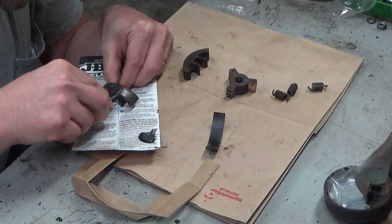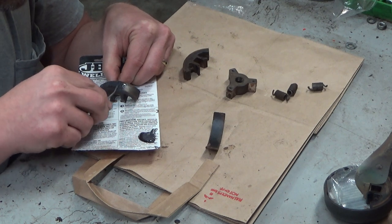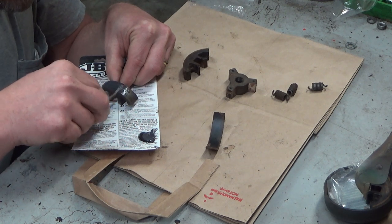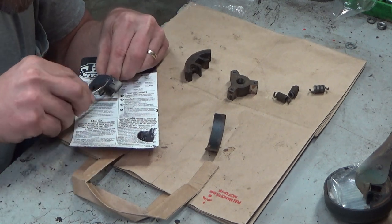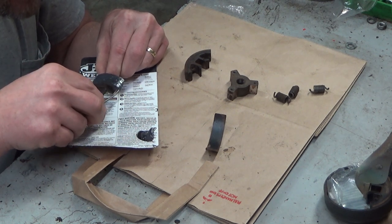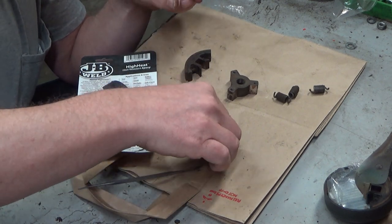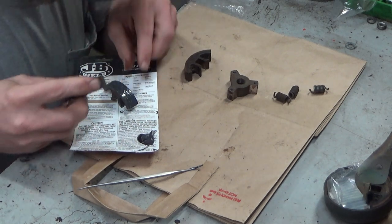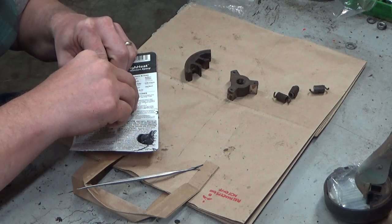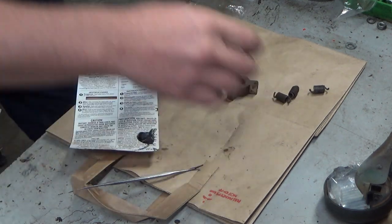But as parts become harder and harder to find, I think we're going to have to resort to more repairs like this. This style of shoe was used on late 925s, it was obviously used on the 550, and it was also the final revision option to be used on the C-72 before that completely went out of production. The point of what I just said is you're not going to run out and find this on that many parts saws.